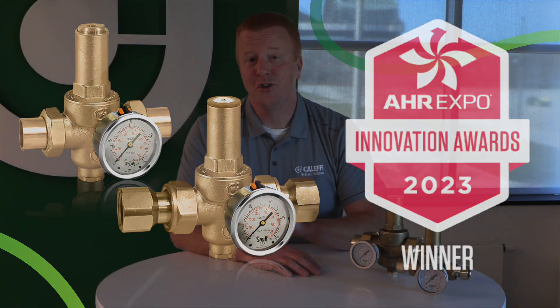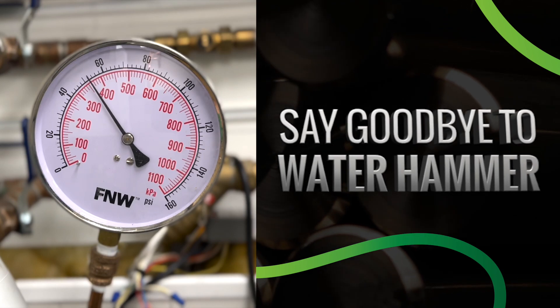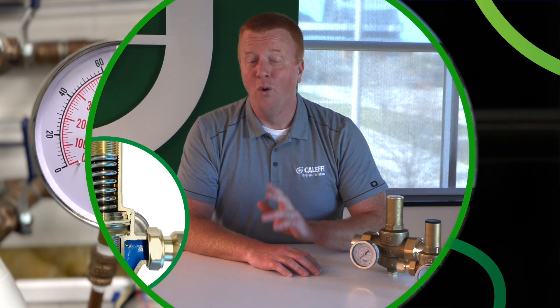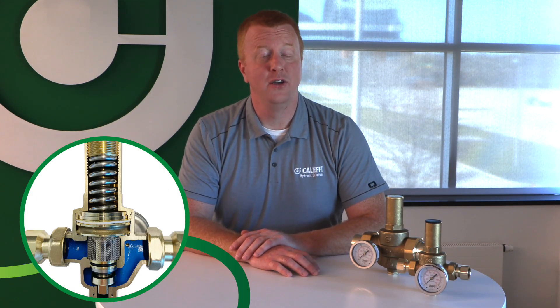The PressCal HP is built to perform in even the most demanding of applications. Water hammer from solenoids and devices like commercial dishwashers, washing machines, and irrigation systems are going to be no match for our heavy duty design. Being the only pressure reducing valve with a true piston design, the PressCal HP is going to handle high upstream pressure fluctuations better than any diaphragm style PRV.